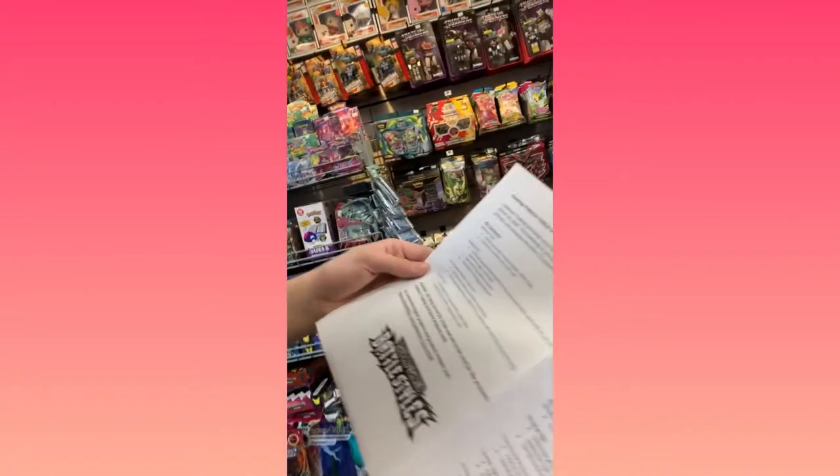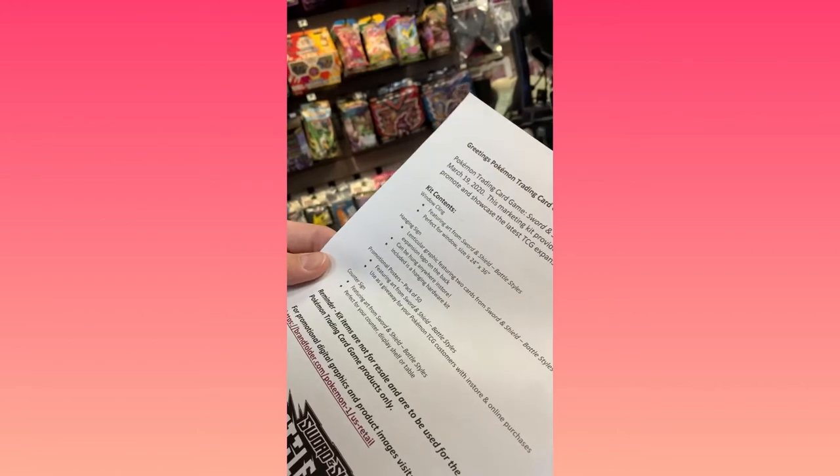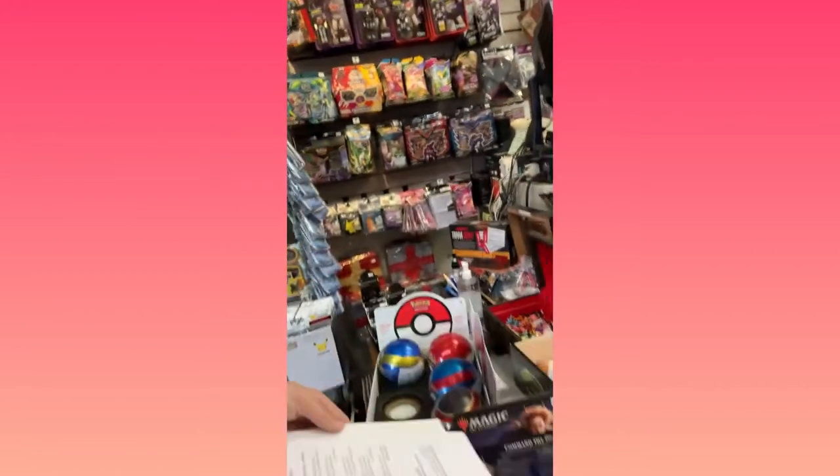Is there an inventory list? Let me see. Pack of 50 posters, hanging sign, counter sign, and a window cling. That's cool.